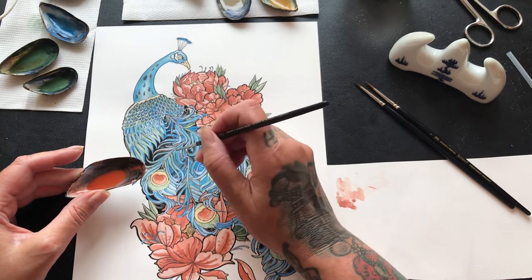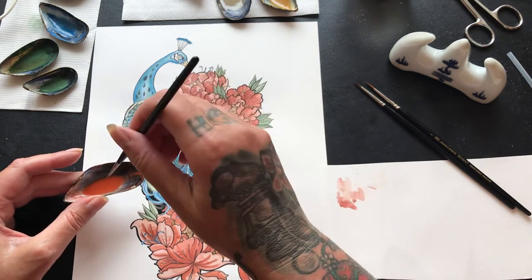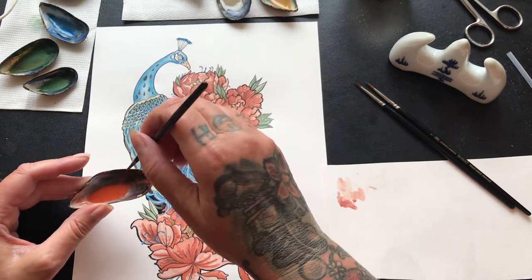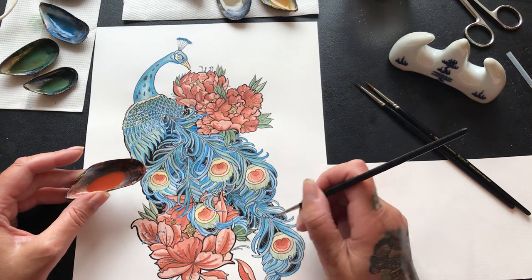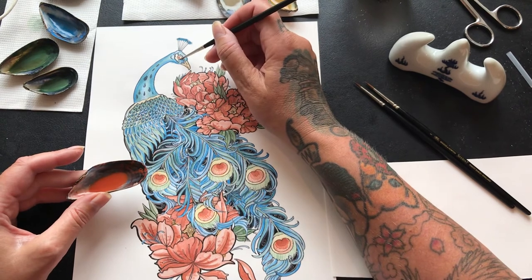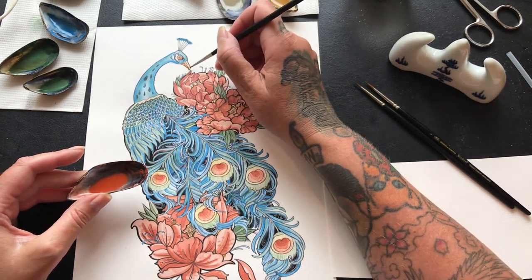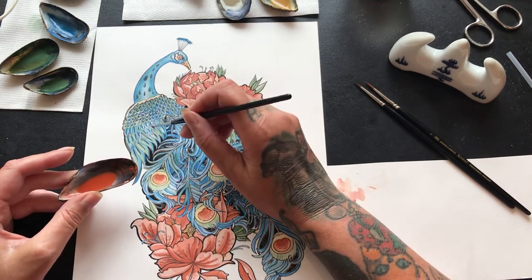Shall we say this is Sue's Bluey? It's a very glamorous one, isn't it — definitely different! I'm going to put a little bit of red in his eyes here and then over-paint it with the golden ochre, and put a little bit on his face there. There we go.